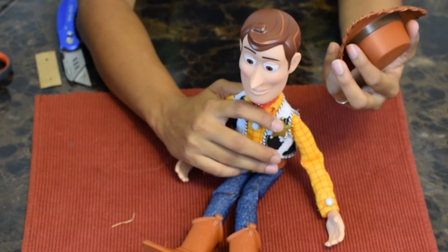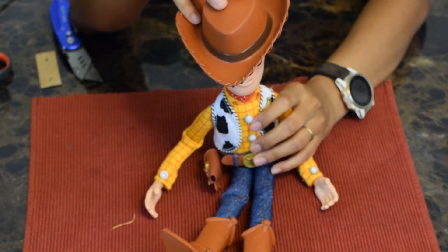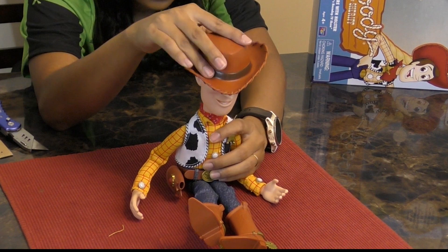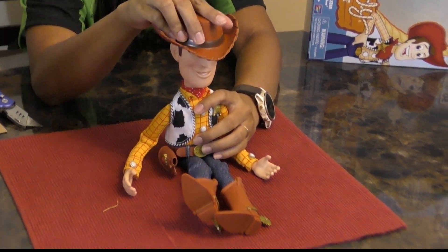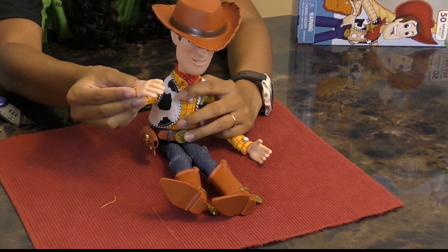There we go — Sheriff Woody! That's a nice solid fit. I can see why he always lost it — it's a nice good fit. Howdy, howdy, Sheriff Woody!